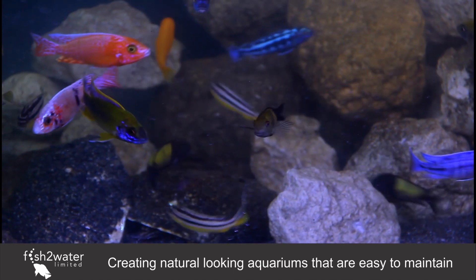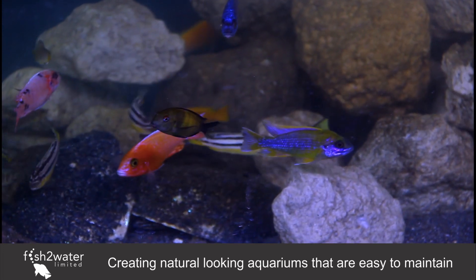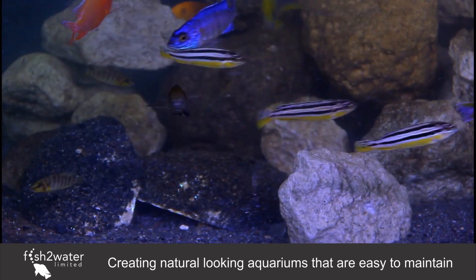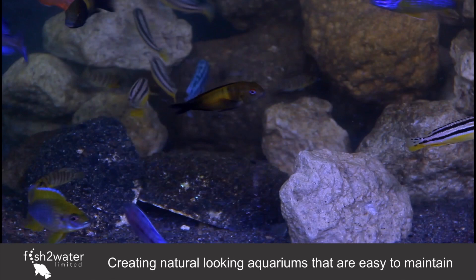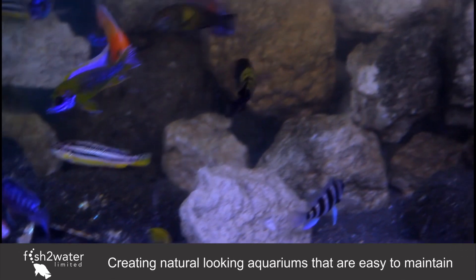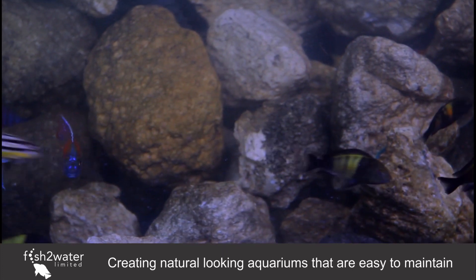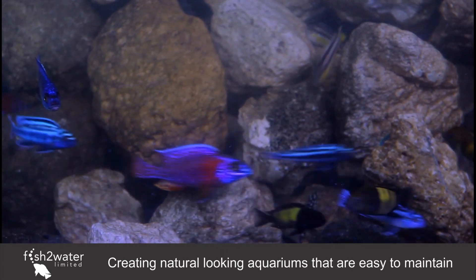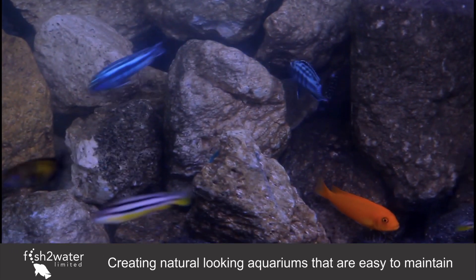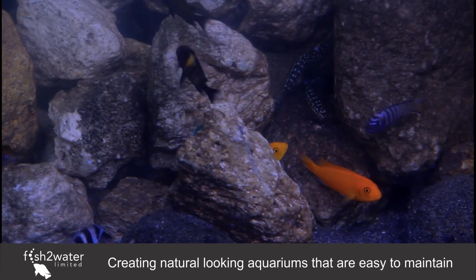Pretty much most things that can go wrong environmentally are oxygen-relative. If we over-oxygenate on a massive scale, when the heater gets stuck it gives you an extra 12 hours to notice. When an algae or bacteria bloom uses up all the oxygen, the fish are still surviving. When there's a power cut, the water stays more oxygenated for a longer period of time. It all just makes sense — it is so important to over-oxygenate your tank.